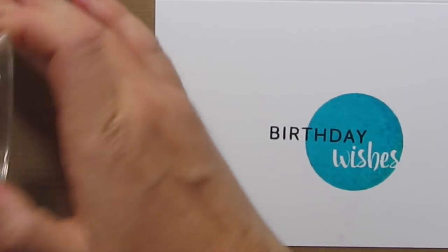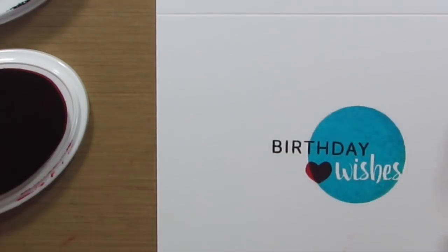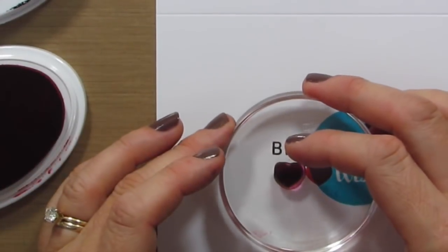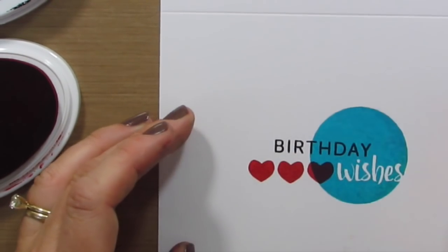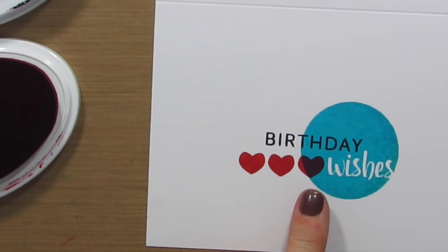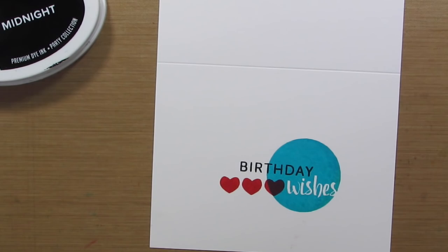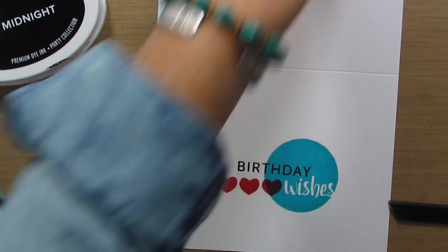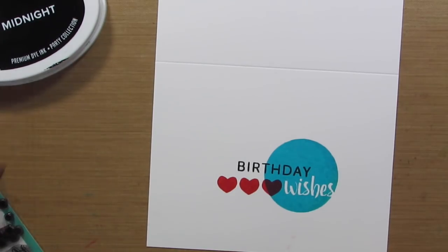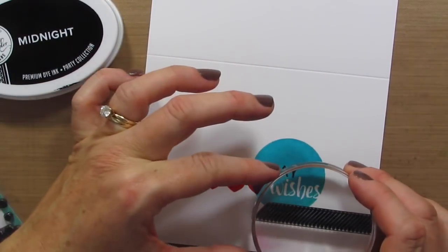I wanted to show you guys what happens when you stamp color on top of color, just in case you were wondering. You can tell that's still red — it's a little bit darker, maybe it has a tiny purple tinge to it, but it still looks great. And then if you want to add — how about this diagonal stripe? I love this stamp. So we'll take the diagonal stripe, ink it in midnight, and give it a little stamp.